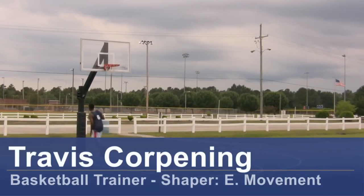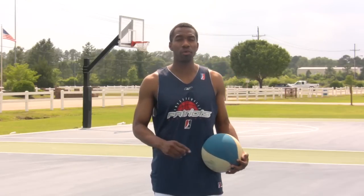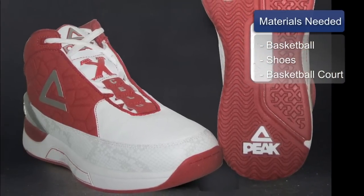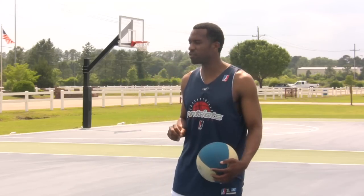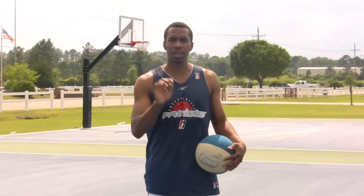Hi, this is Travis Corpney, basketball trainer and founder of Shaper E-Movement. I want to talk to you today about shooting a three-point shot. For this, you will need a basketball, basketball shoes, and a basketball court. I know it looks nice when you're watching the NCAA tournament and you see those guys tee off from downtown. I want to try to show you some things that might help you with your three-point shot.